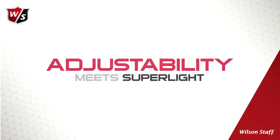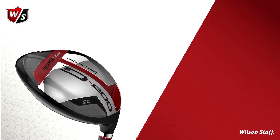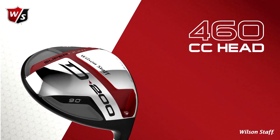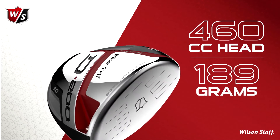D200 driver — adjustability meets Superlite. The new Wilson Staff D200 driver, a 460cc head at only 189 grams, brings adjustability to a whole new level of distance.